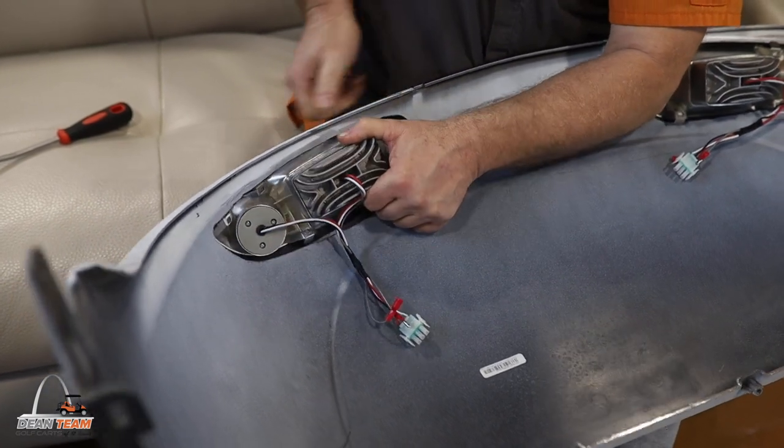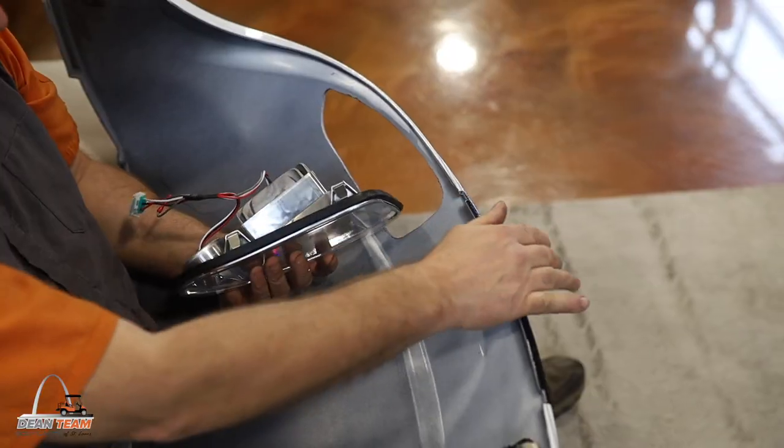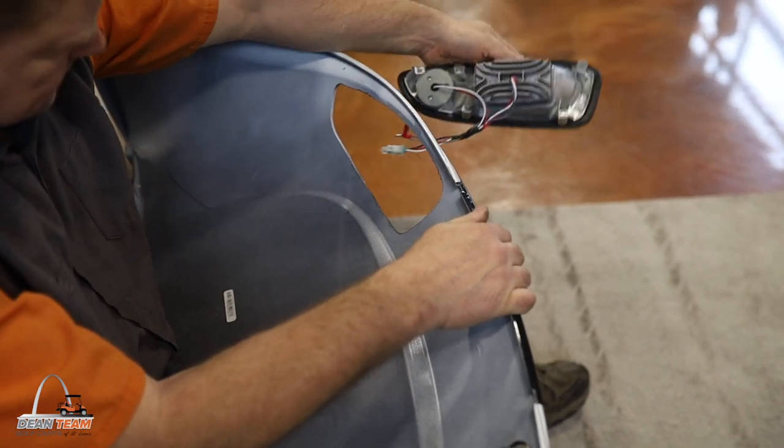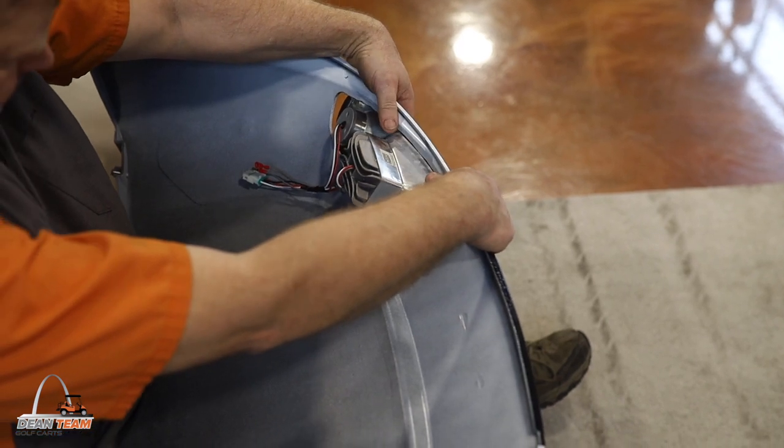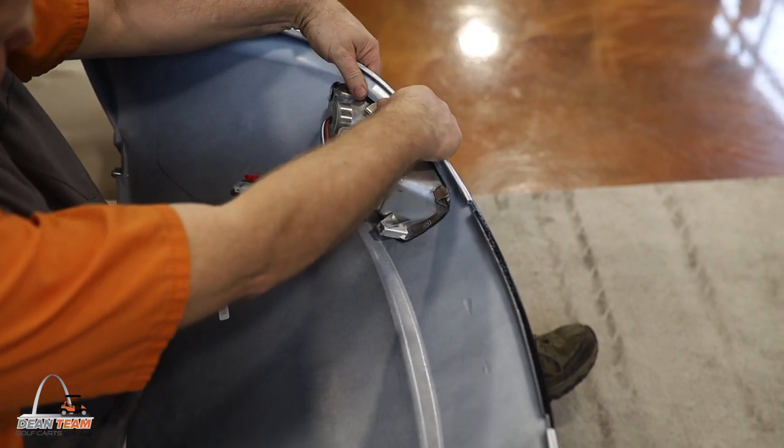The easiest way to remove the light is to push down on the tabs so the light can slide forward and out of the cowl. Once you have your new light, you want to have the cowl facing away from you so that you can put the light in upside down.